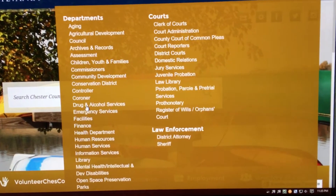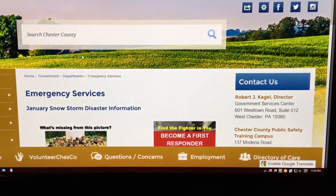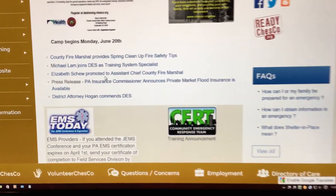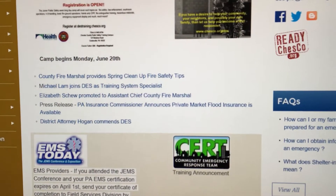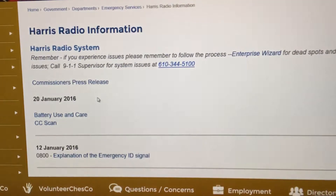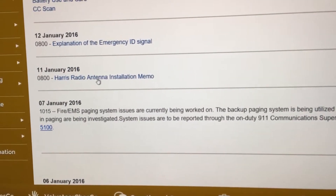Go down to emergency services, click on it. Now over here in this pane you're gonna see Harris radio information — click on that. People have been asking me how to find this. Right here you're gonna see Harris radio antenna installation, click on that.